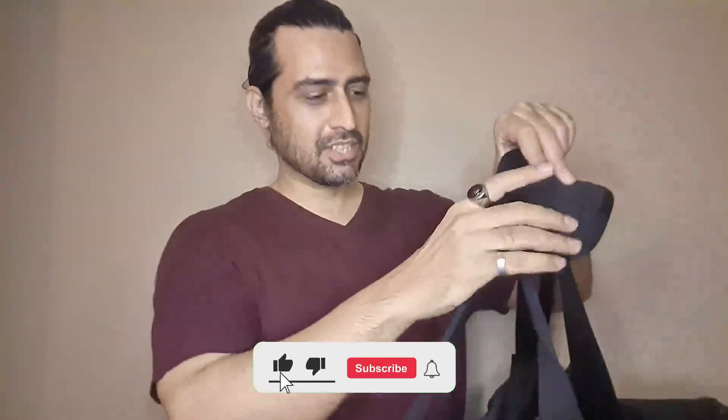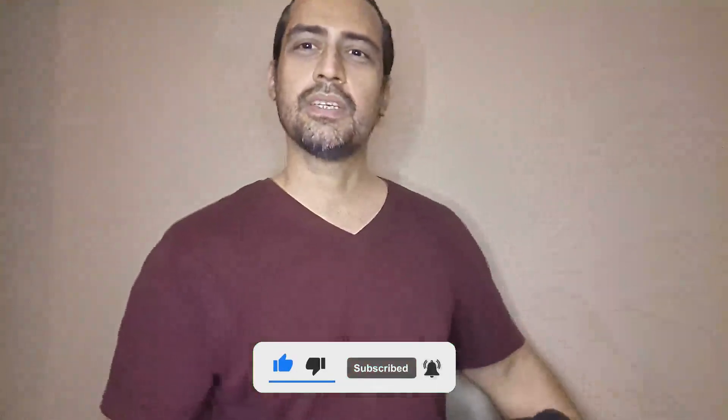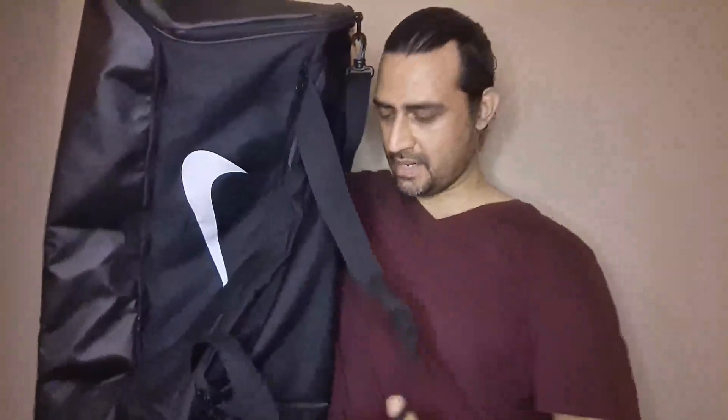Before I do that, I would like you guys to like and subscribe to the channel — that would support me. I'm going to be coming out with these kinds of reviews throughout. So this is a massive bag. Look at this — it's all the way down to my belly right here. It's pretty big; I didn't expect it to be this big.